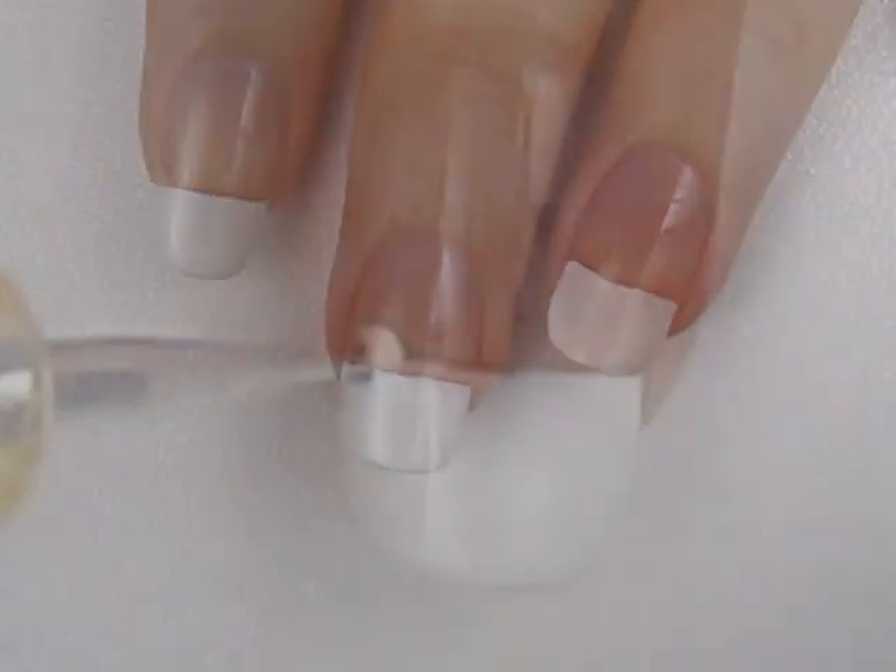Start off with a regular French manicure. Next, use a dotting tool or a toothpick to add two small white circles to your middle finger.